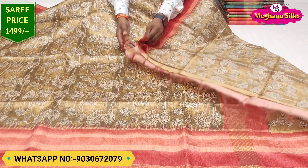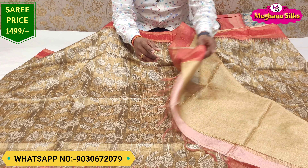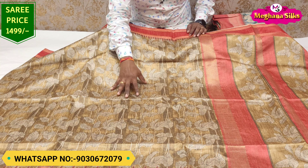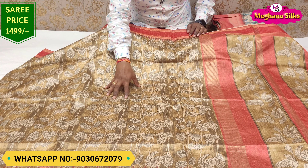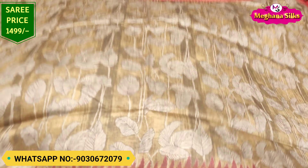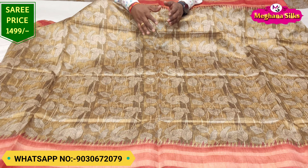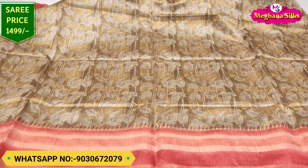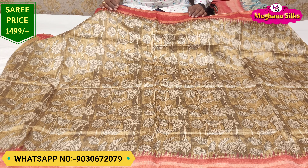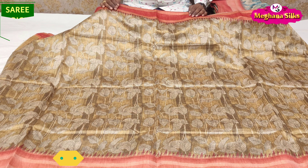Mixed colors are very good with these color combinations. You can also use different blouse options. Different color combinations are very good and show dominance. Please like and subscribe to my channel, and click the bell icon for notifications. Thank you, friends. Bye.